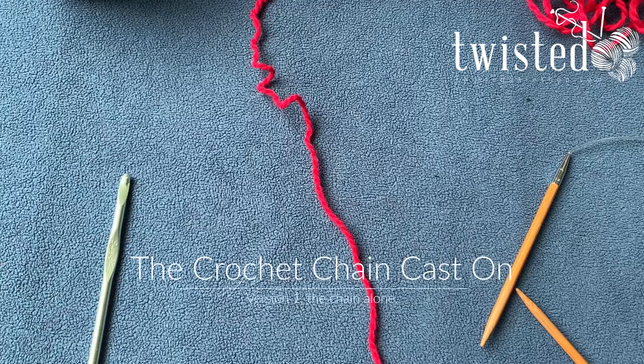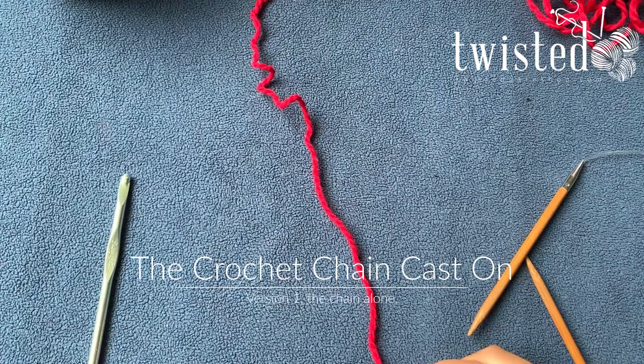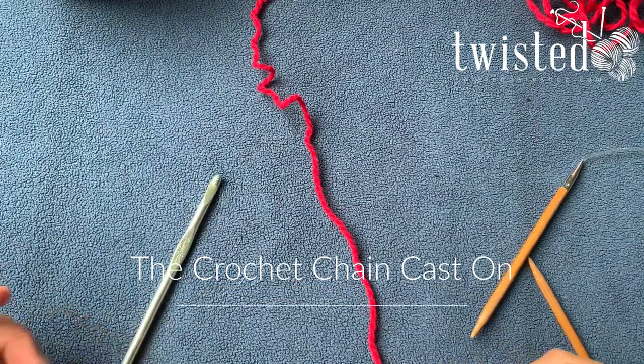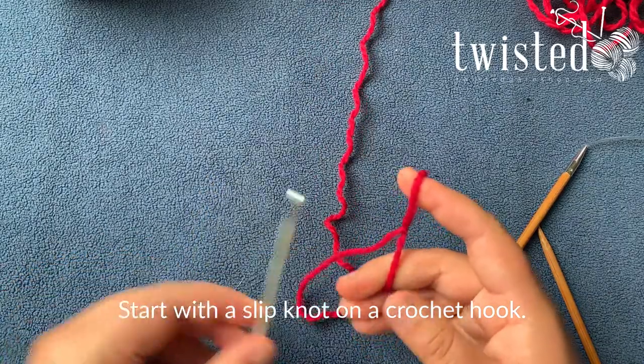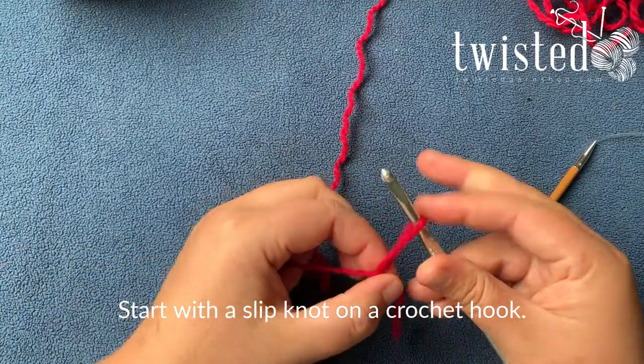There are two ways to do the crocheted cast on. The first is just a crocheted chain where you pick up the stitches afterwards. Both start with a slip knot and a crochet hook inside the slip knot.